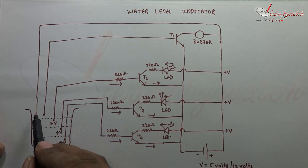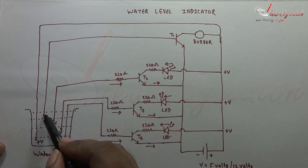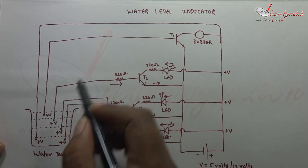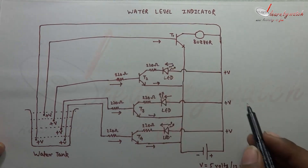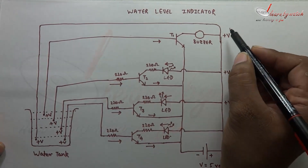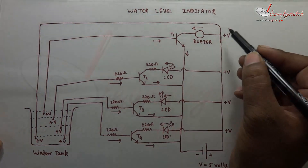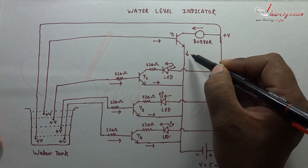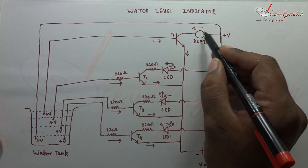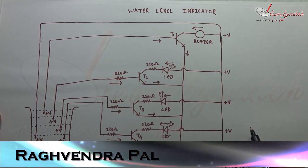When the condition of overflow arises, water will be at this level. So this point will also have plus V volts and current will flow to the base of this transistor. Since we have plus V volts here, current will flow to the collector and from the emitter of this transistor. So current will also flow through the buzzer and the buzzer will start beeping. So we will come to know that it's time to switch off our motor.